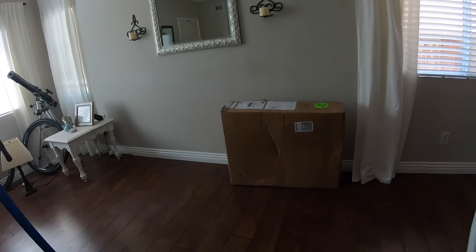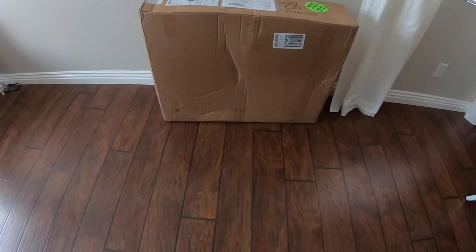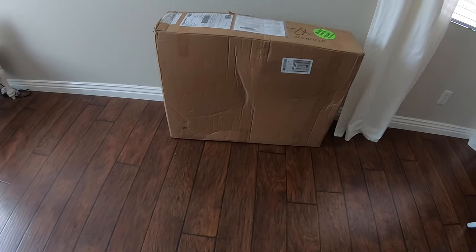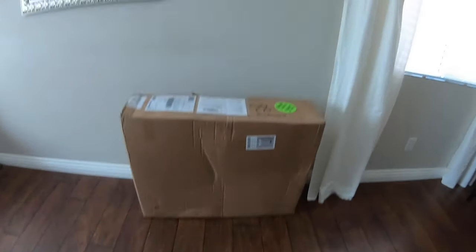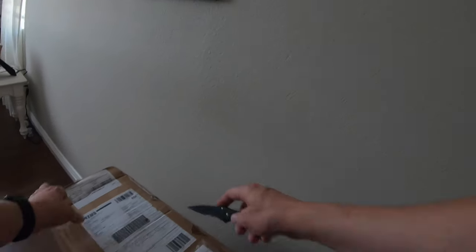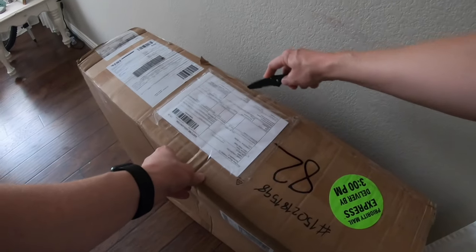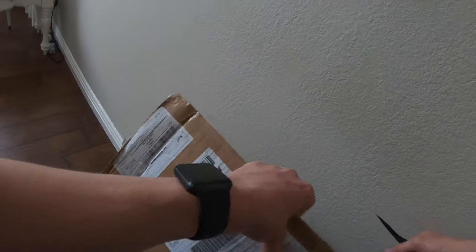So my bike is finally here. It's actually my second one. The first one came in almost two months ago, crushed. This box actually looks like it has a dent in it, but I hope this one turned out better. So this is a Pole brand bicycle Machine I'll be unboxing and building — size medium frame. Really been looking forward to it.